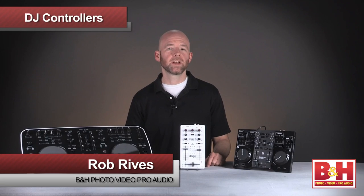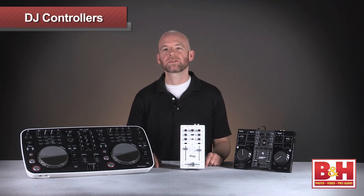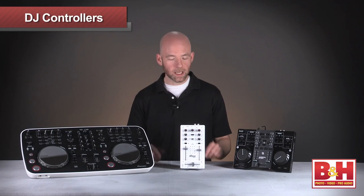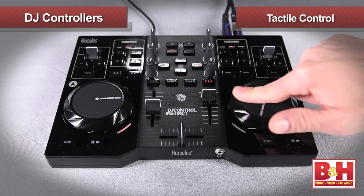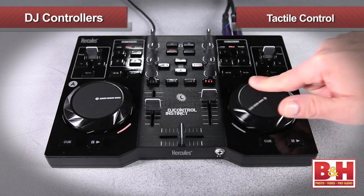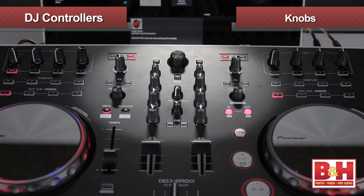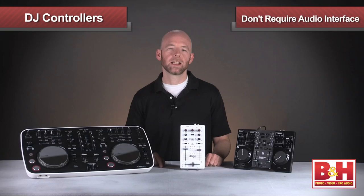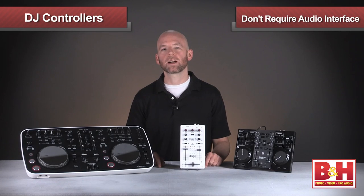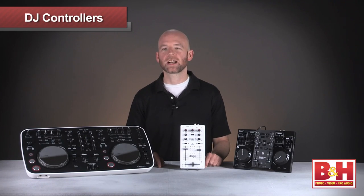Hi, I'm Rob from B&H and in this video we're going to take a quick look at three DJ controllers and mixers that work with your computer or in one case with your Apple iOS device. These controllers give you tactile control when you're mixing digital music. All three feature faders for volume and crossfading and knobs for EQ, and all three have beat sync functions to assist you in matching beats. In addition, none of these units requires a separate audio interface like some controllers do. Let's check them out.